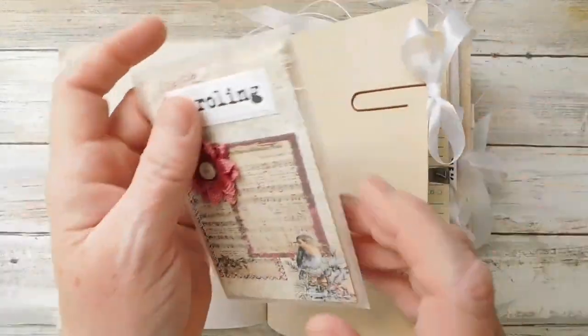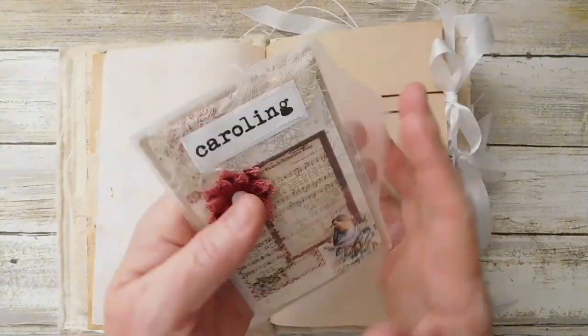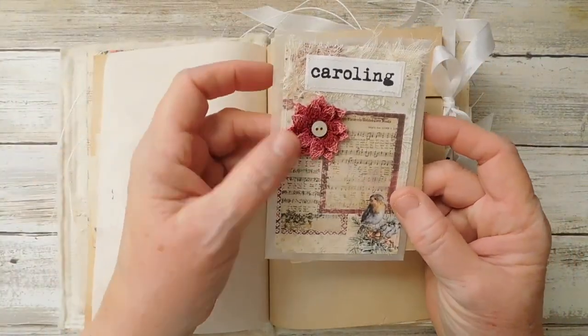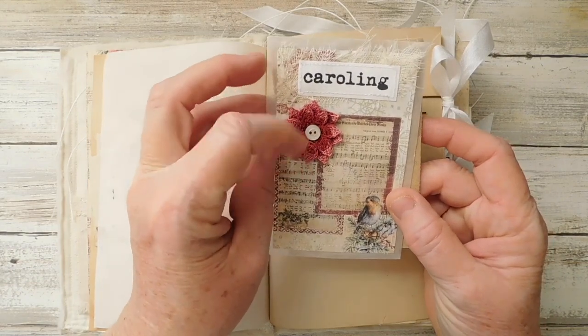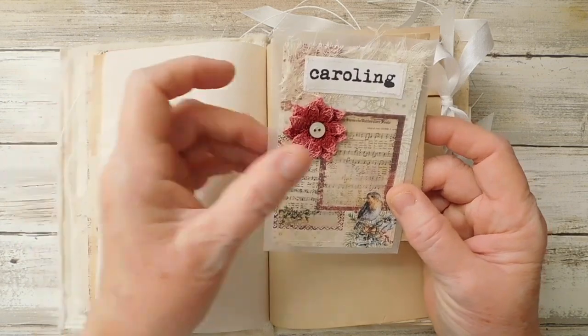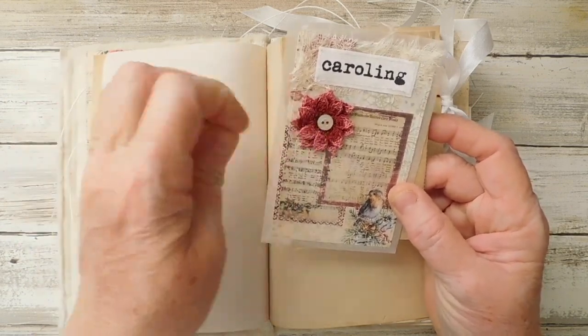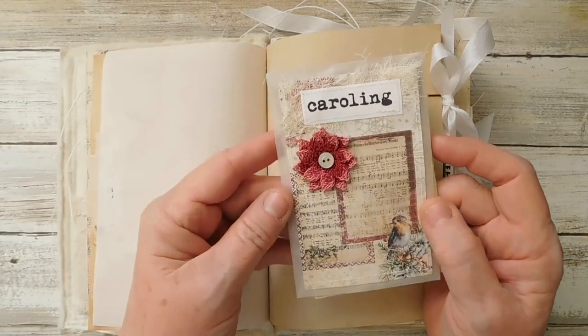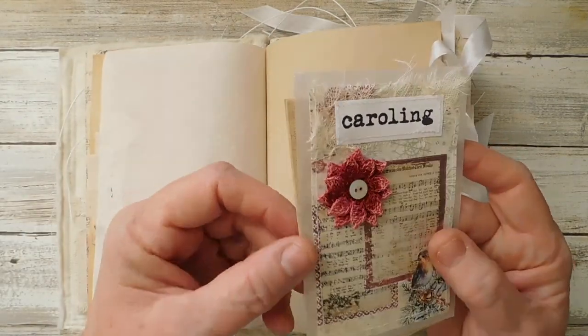Here is just a little envelope - these are the four-and-seven-eighths by three-and-a-fourth glassine envelopes. And Sharon - she has been working on some vintage grunge that I told you she was going to be working on - she's just been experimenting with little different things. She made this little poinsettia here.